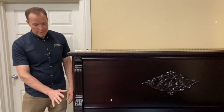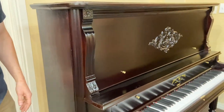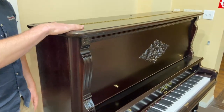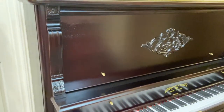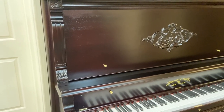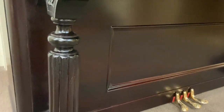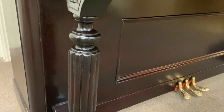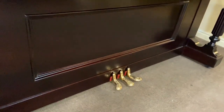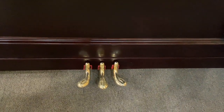We did a lot of veneer repair because that's just what water does to a veneer — it causes it to peel up. We've done a lot of gluing and refinishing of this veneer, and disguising of where the veneer was damaged beyond repair. We did some re-veneering as well, and I think it turned out awesome. I don't think you'd be able to tell where the major issues were.